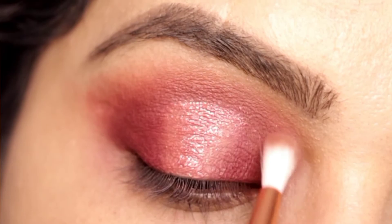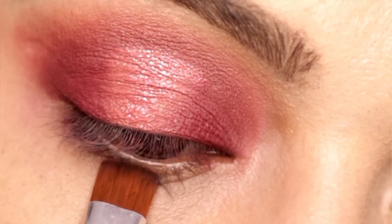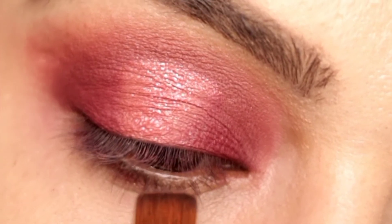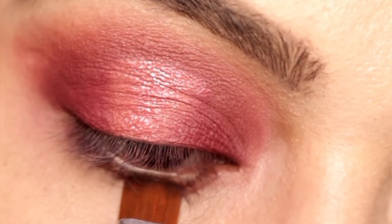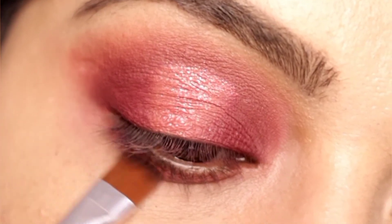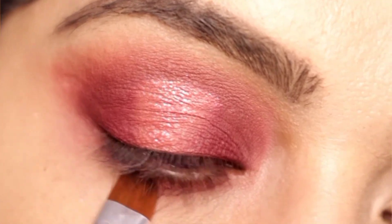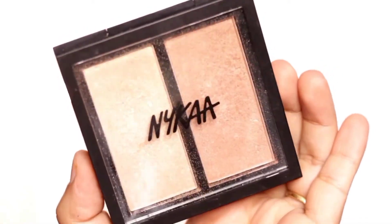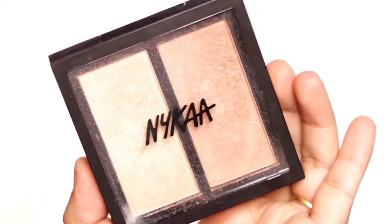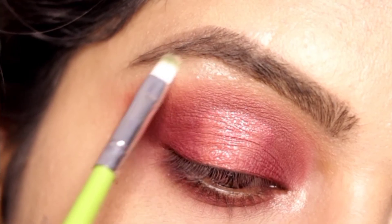Now everything is going to be seen properly. With a flat brush we will apply that beautiful color to our lower lash line, and then we will smoke out this muted pink — applying it well and smoking it out. For the corners and brow bone, we will highlight it well.